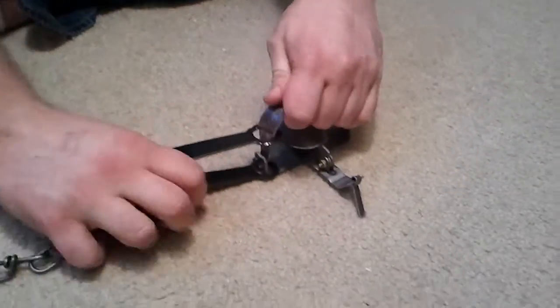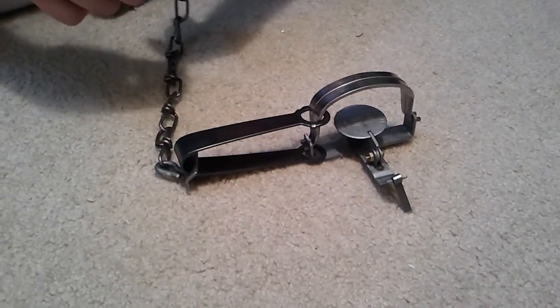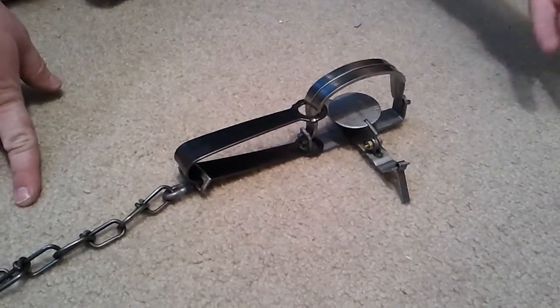So, how to set the trap — I know a lot of people care about getting the smell off things like that when you set the trap. I really don't; I'd rather set the trap safely, especially with the bigger traps. This is a smaller trap, but the bigger traps especially.